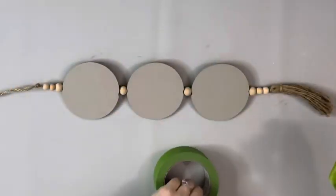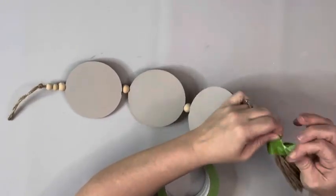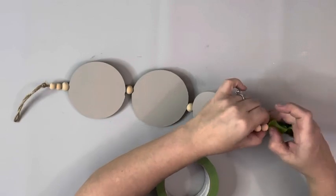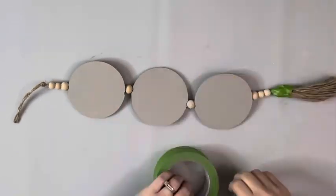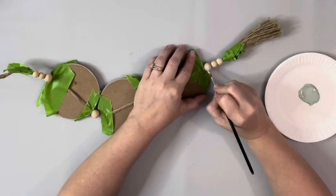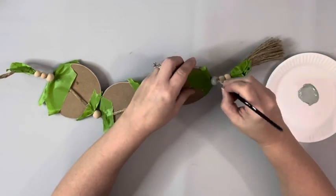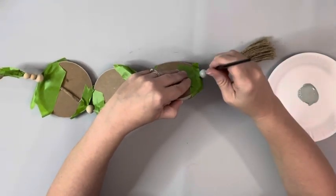After those were dry, I put painter's tape on the outsides of the beads, so on the twine and the little hangers, and painted those with sage chalk paint by Folk Art. I just used a small paintbrush and I gave that two coats.